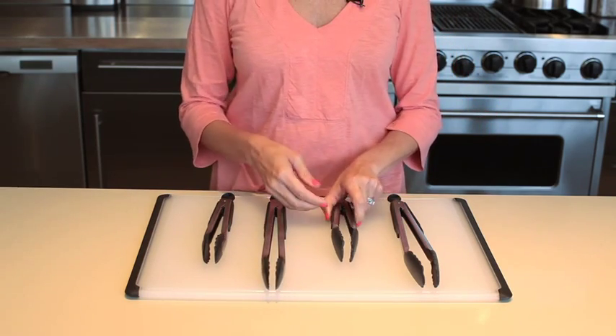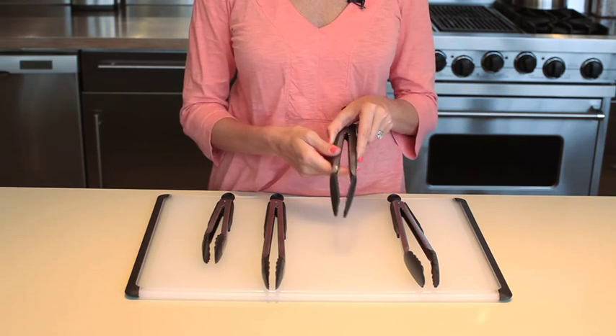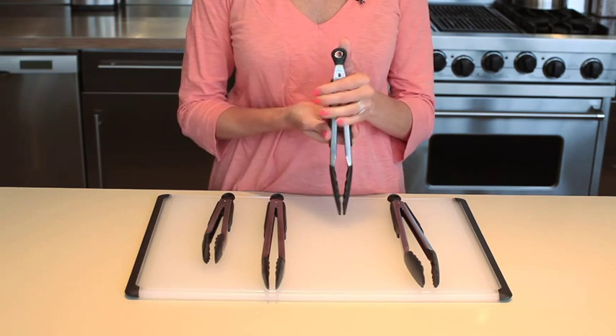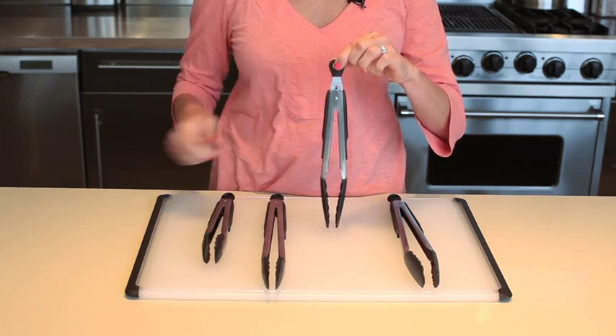The silicone headed tongs are coated in soft slip-resistant silicone and also come in 9 and 12 inch lengths, and are heat resistant up to 600 degrees. The tab locks them in the closed position for compact storage and doubles as a hole for hanging.